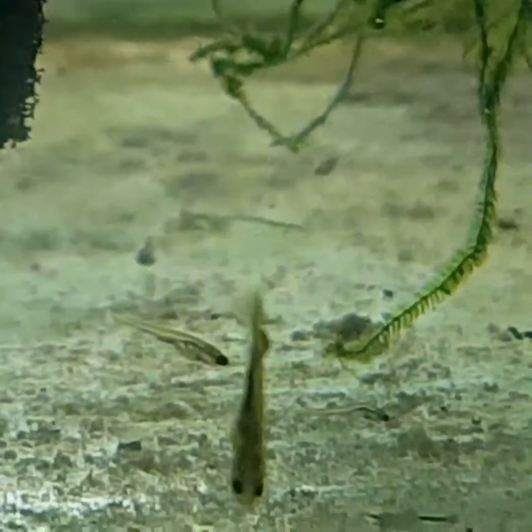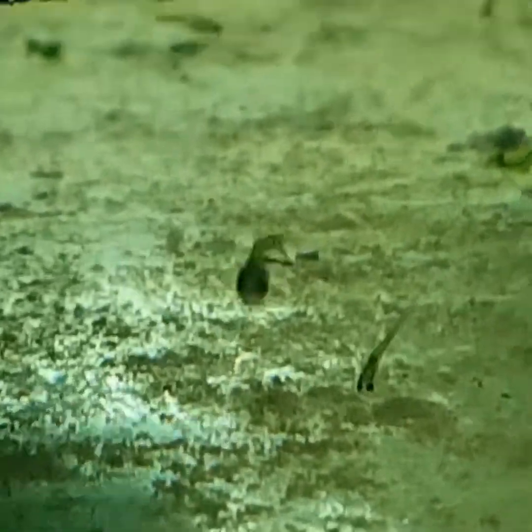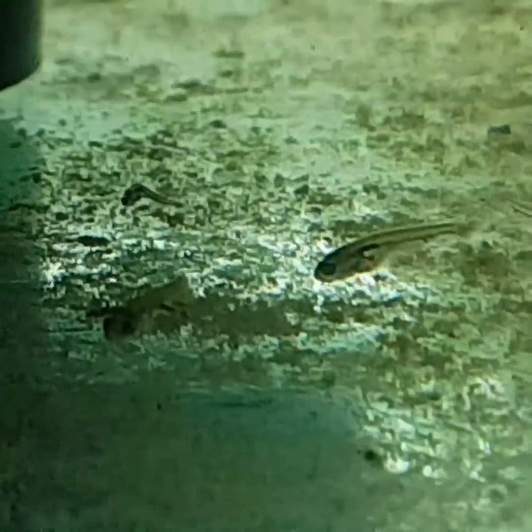Still not sure which ones they are yet — if it's the colored ranchu, because I've actually got some others in there too. Looking at him now, it looks like the black ranchu because I can see no fin on the back of this one. They're very cute when they start growing.